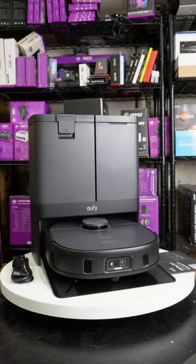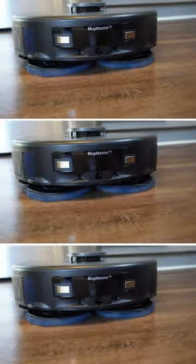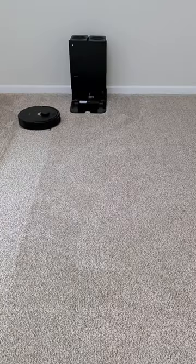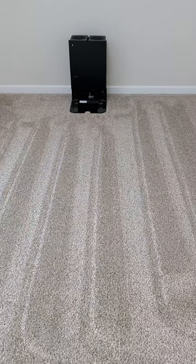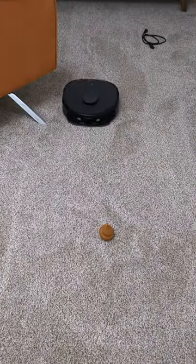You'll find the Eufy X10 Pro Omni presents a compelling option with its comprehensive feature set at a lower price point than the Roborock models. At the end of the day, each model boasts state-of-the-art technology aimed at making home cleaning more efficient and convenient.